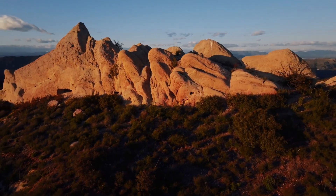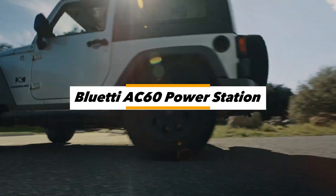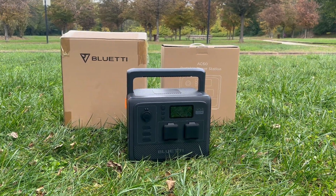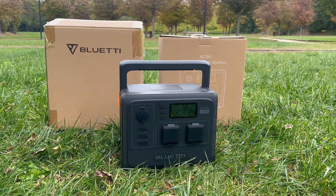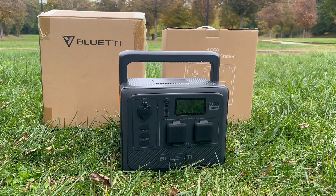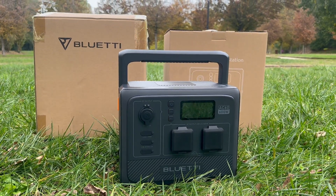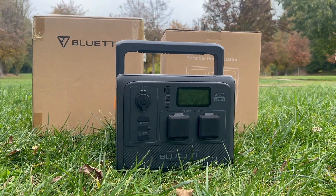In a landscape where power stations exhibit diverse shapes and sizes, the Bluetti AC60 distinguishes itself as a versatile and compact energy solution. This review delves into the features of the Bluetti AC60 portable power station, crafted to meet the demands of individuals on the move. With its blend of portability and expandability, it emerges as a compelling option for those in search of efficient and dependable power while on the go. Let's begin exploring its capabilities.